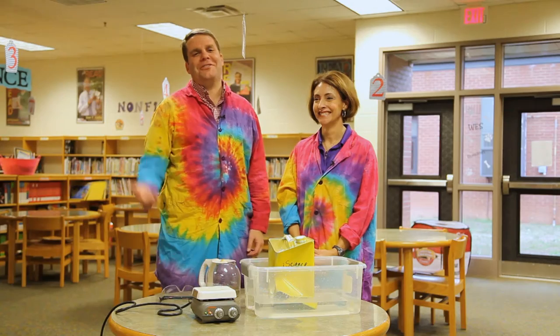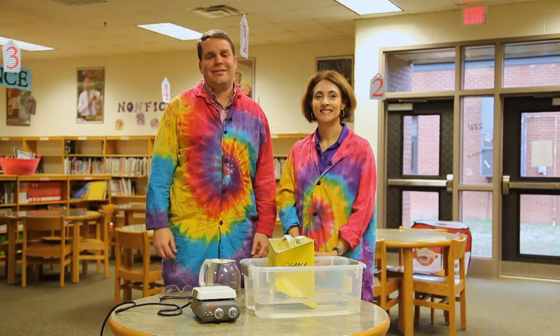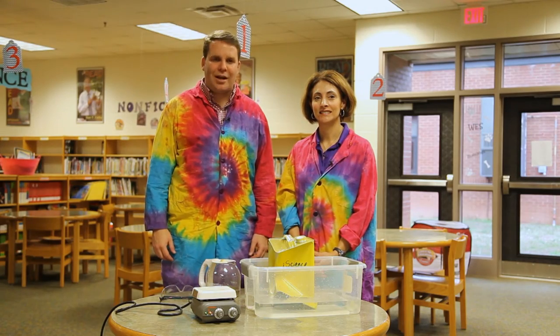That was pretty awesome crushing that 55 gallon drum. I love it. Well, that's all the time we have for iScience. Stay tuned for more interactive science on catway.tv.com.